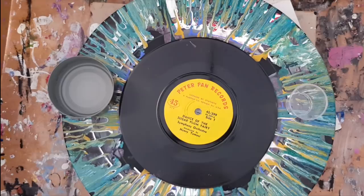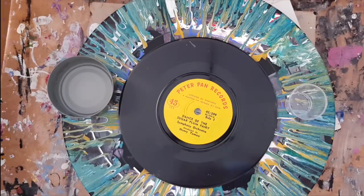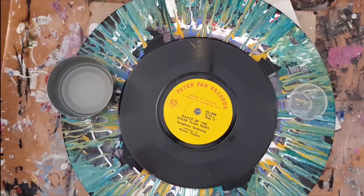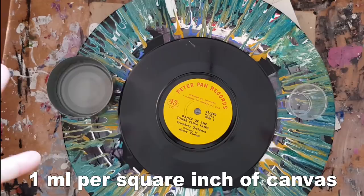Hello and welcome to Mickey Art, my name is Michelle Edhouse. Today I'm going to do a test run of how much paint you actually require. I've been sent a formula by a viewer who contacted me through my Facebook page with the calculations. Basically, it's one milliliter of paint per square inch of the area you want to cover, which is quite intriguing to me.